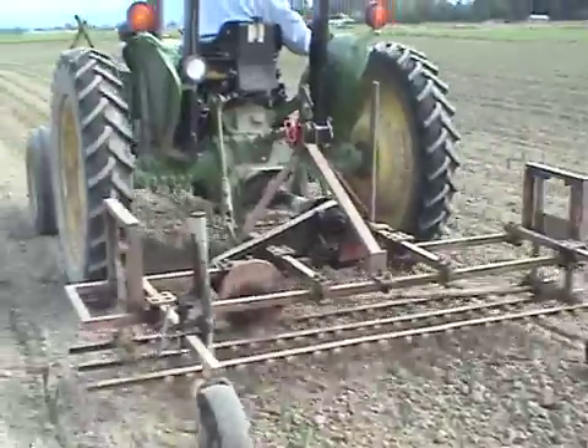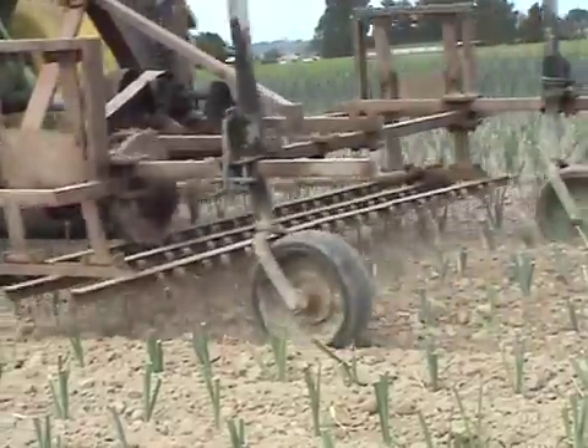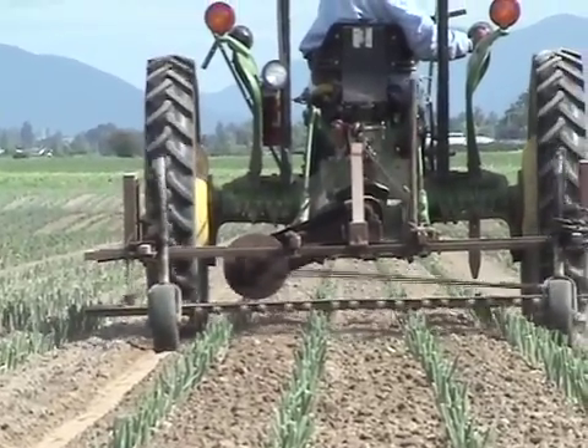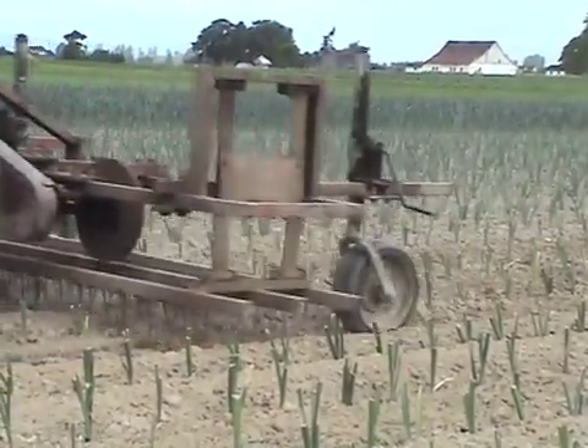If you decide you're going to build one of these things, the part to remember is this machine shakes a lot — it wiggles a lot — and so everything shakes apart if you weld it. So the main frame that the teeth are mounted on, you weld together, and from that point on you bolt everything else together, because the welds are too solid and the vibration will shake them all loose.